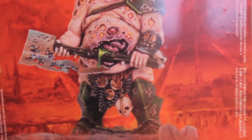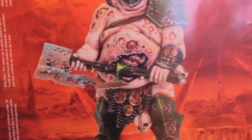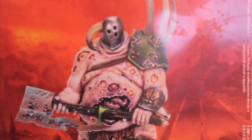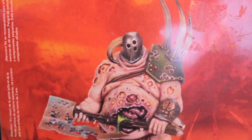Look at the way this guy's painted — just the sculpt, how he's holding in his guts with his axe haft and how they've spilled over, and you can see all the disgusting details of the figure. I'm really looking forward to painting this guy up. He looks really dynamic and interesting to paint.